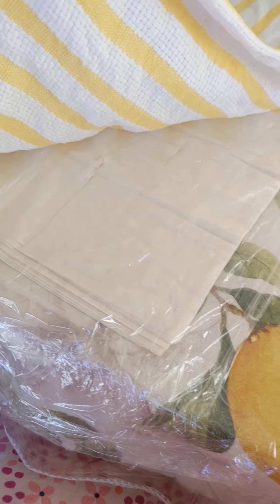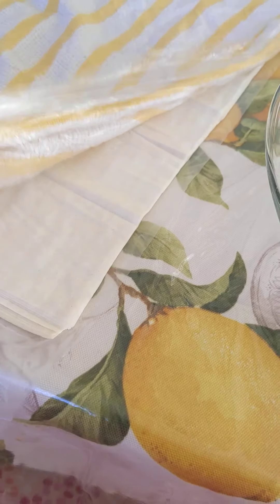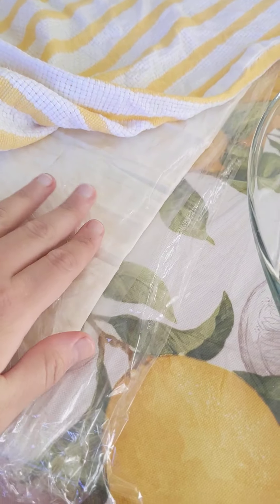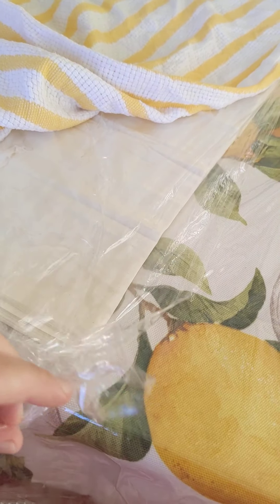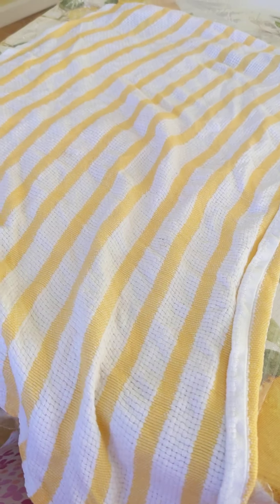Now on to our phyllo dough. First, your dough needs to be thawed and at room temperature before you use it. Second, when you unroll your phyllo dough, keep the plastic it's wrapped in so you can put it on the table. You need to cover it with plastic wrap, at least several layers, and a lightly dampened cloth.